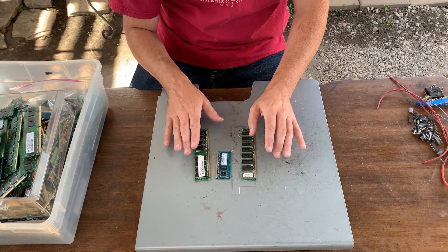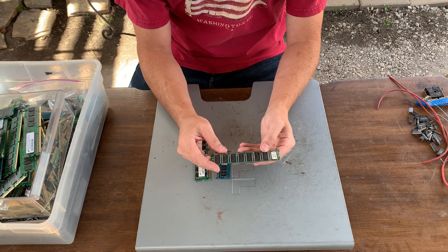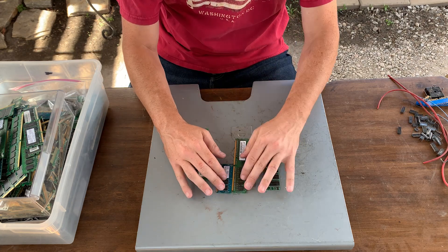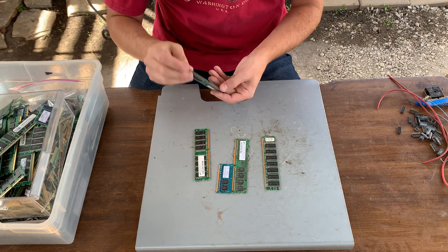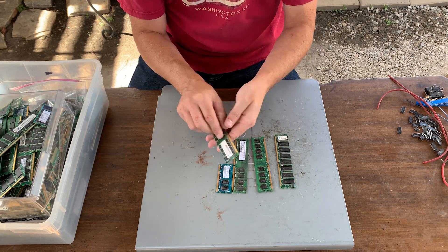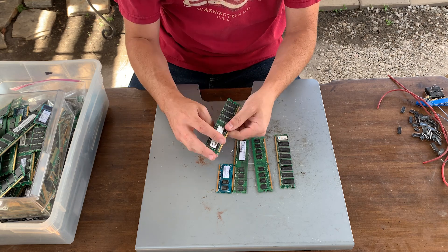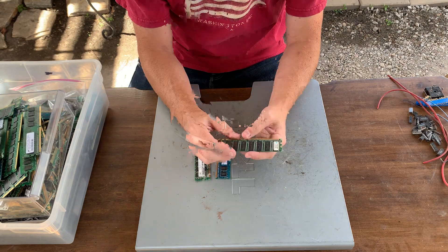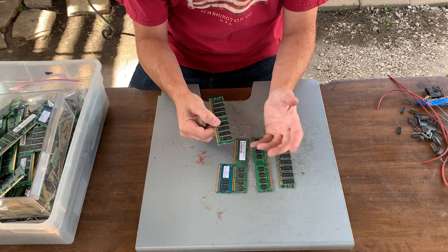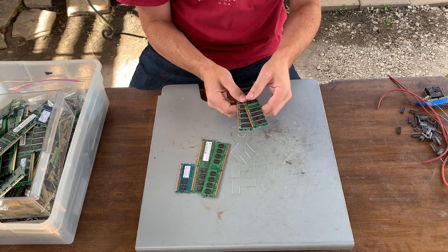So what I look for when I'm processing RAM are the gold fingers, which you will definitely see, and the chips. Some chips have legs and are surface mount, meaning they don't poke through. There's a good double sided BGA chip right there, and here is a double sided SD — this is actually DDR1. This stuff will have the surface mount with some solder where you can either peel them off or heat them off. I like to peel these ones off because it's just easy to do. That's a quick overview of the two different types of RAM that I'm typically going to work with, but let's go through how to process each one.